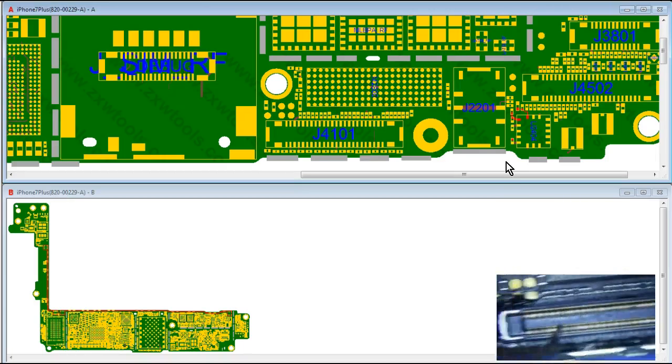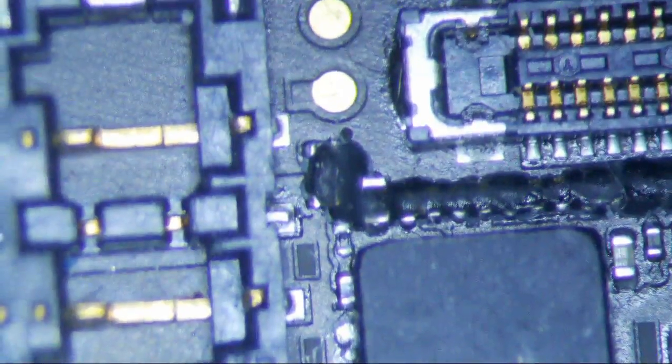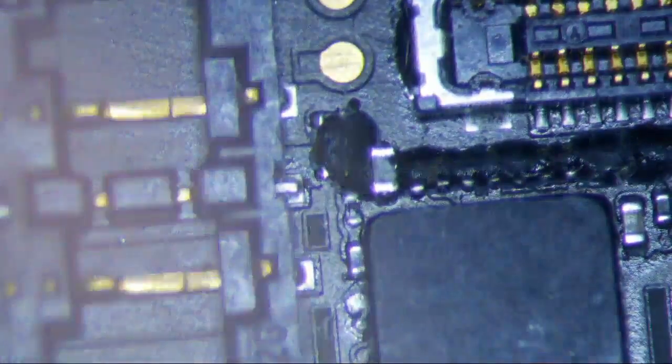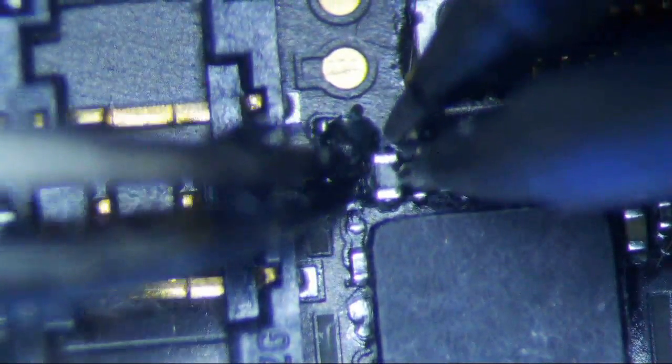That's a shorted cap. Interesting — that's our problem. Let's go back to our donor board and make sure this is not shorted. Sure enough, we are good to go — I think we found our problem. This cap is shorted on the board we're working on and it's not shorted on the donor board. This is the power to the gyroscope. If it's shorted, gyroscope's not going to work, and in addition we're probably going to get a little bit of heat. That makes sense.